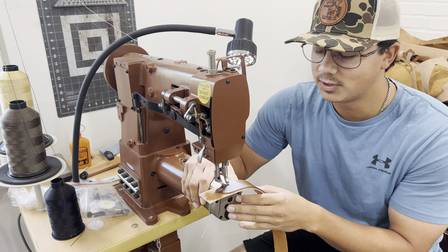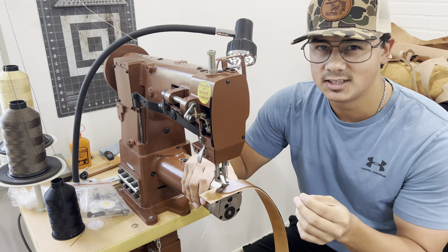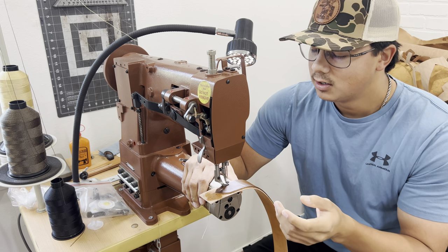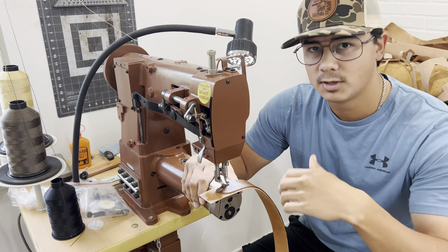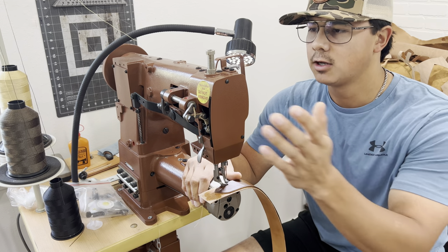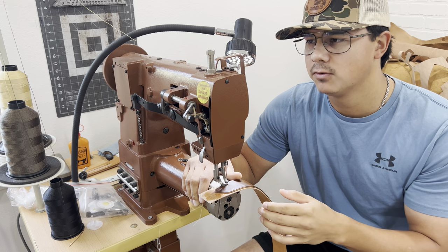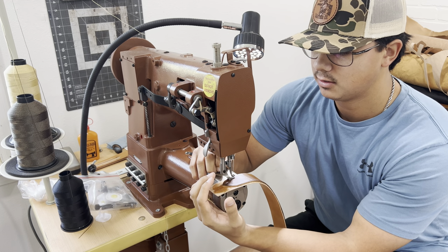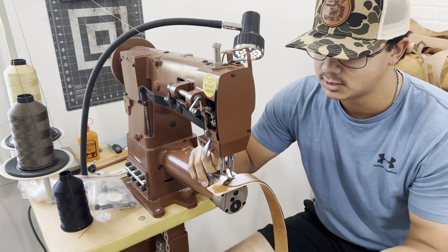We've made it to the sewing machine. It was pretty late when filming the last part, so I let the belt sit in the shop overnight to let the glue set up. Off camera I oiled the liner with a thin coat of neatsfoot oil — that helps the needle go in and out of the leather easier and helps the thread lay down better. This is my Cobra Class 26 sewing machine — I absolutely love it. I like to start sewing from the very end where the leather will fold over, so when I back stitch at the finish, it's all hidden underneath the belt.